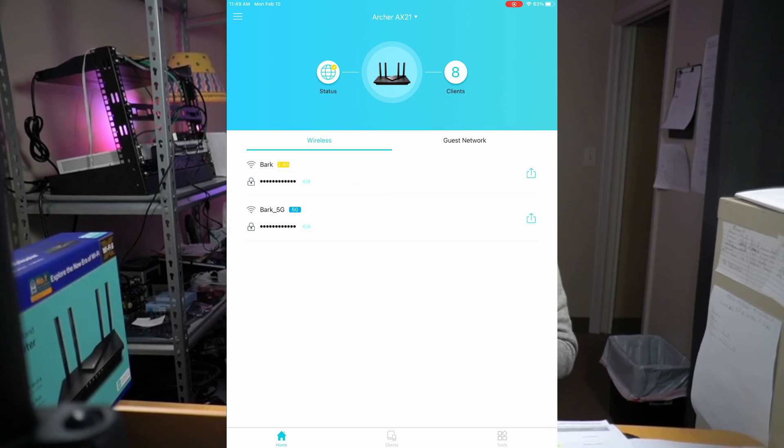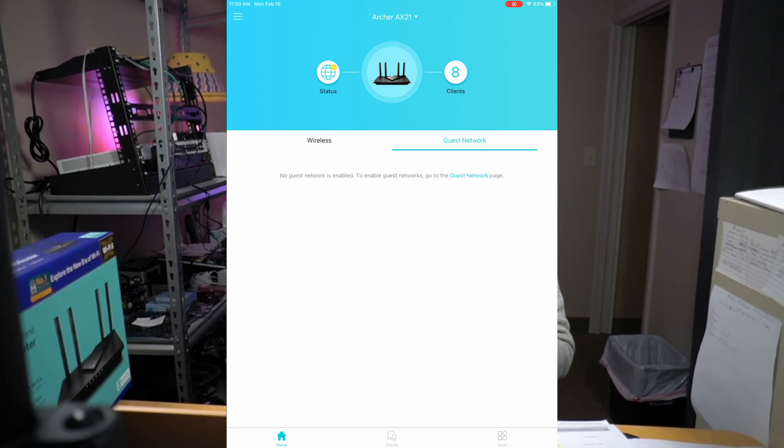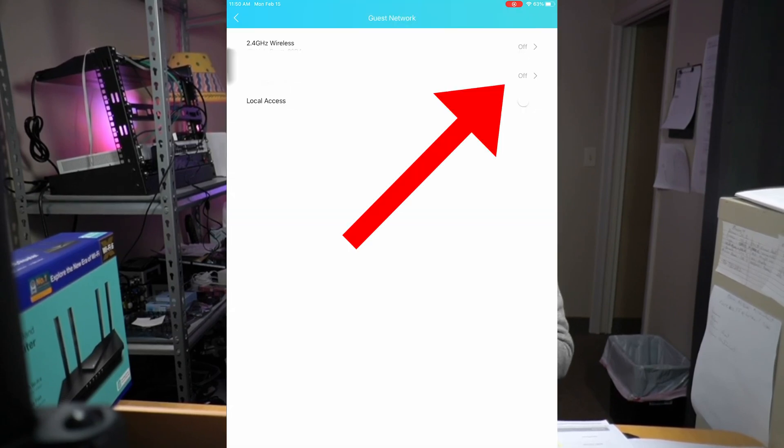If we click on the network, we are given the option to set up Amazon control of our router. We can control basic functions of the router with Amazon — I couldn't figure out why you would want to do this, but one feature where it might be useful is turning on and off the guest network with voice commands. You can also turn networks on and off just by toggling the switches, and press guest networks to toggle them in the same fashion.